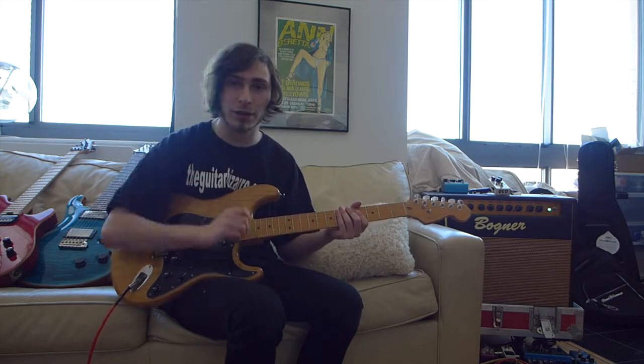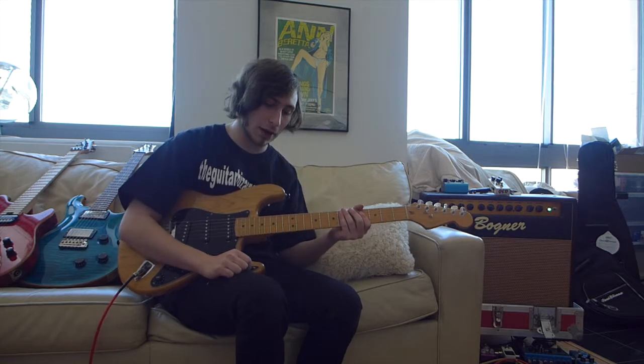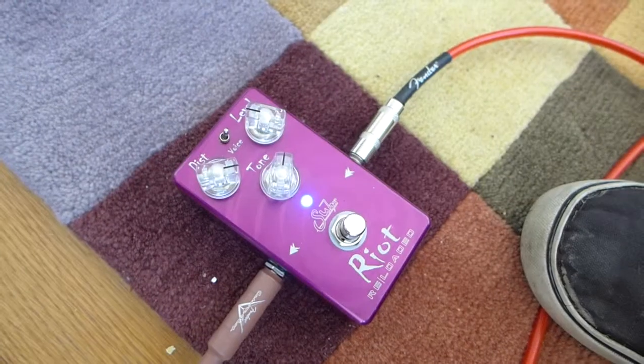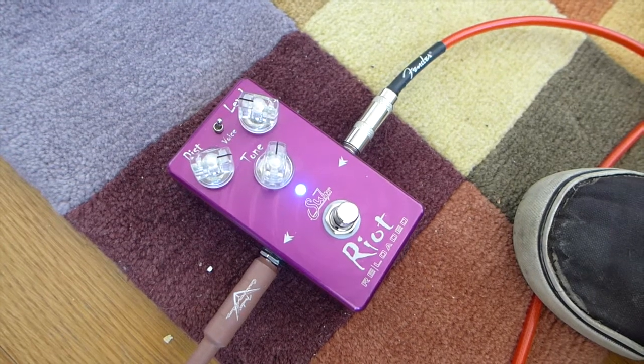I'm playing on the Clean Channel on a Wagner amp, and I'm about to run it through the Sur Riot Reloaded pedal, which I have used a couple times before, and I always love how it sounds. It just has a fantastic bite to it. So I'm turning that on now.